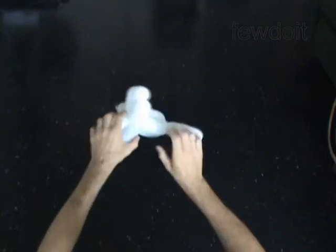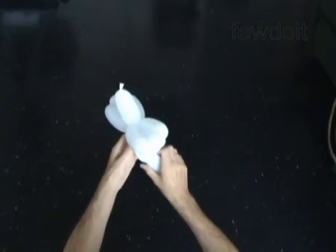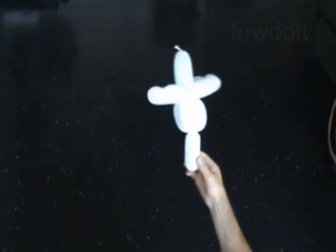The rest of the balloon is the 11th bubble. It is the tail. You have made the bird body. Put it aside for now.